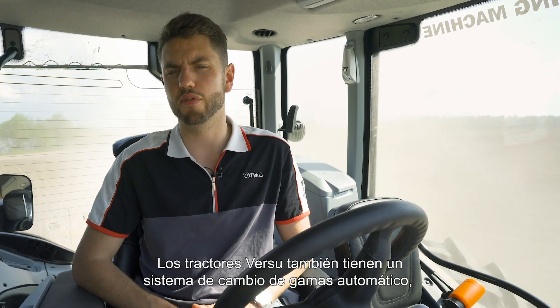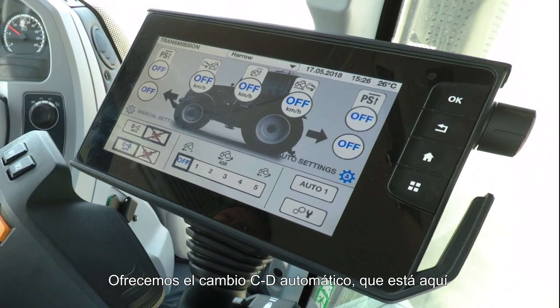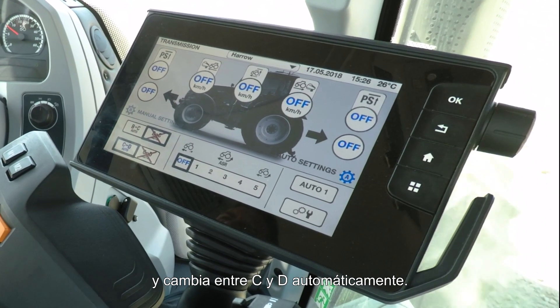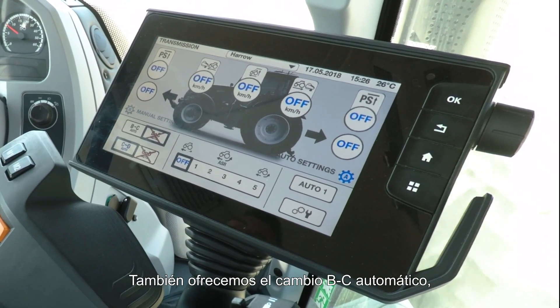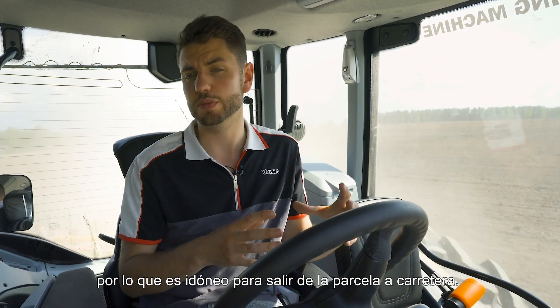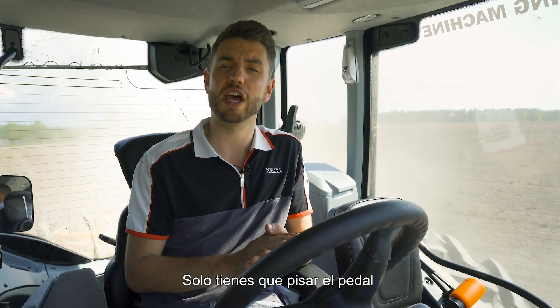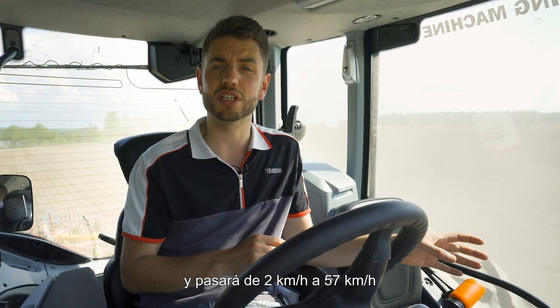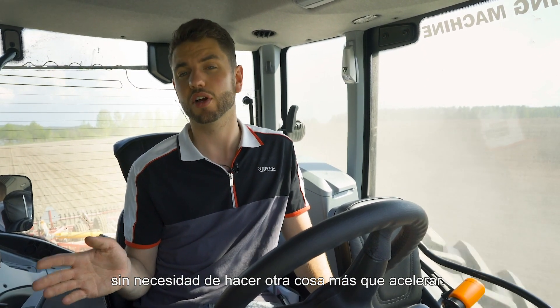On VERSU tractors we also have range automatics, meaning you can change between ranges fully automatically. We offer our CD automatic, which changes between C and D automatically. We also offer a B-to-C automatic that will change up from B to C but won't change back down into B — perfect for coming out of a field onto a road, going all the way from 2 km/h to 57 km/h without doing anything other than accelerate.